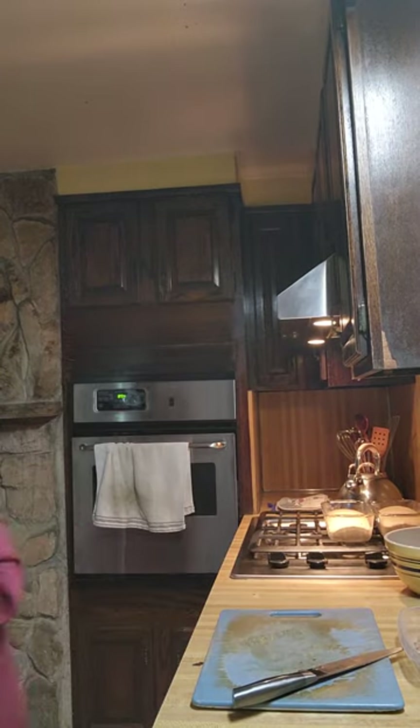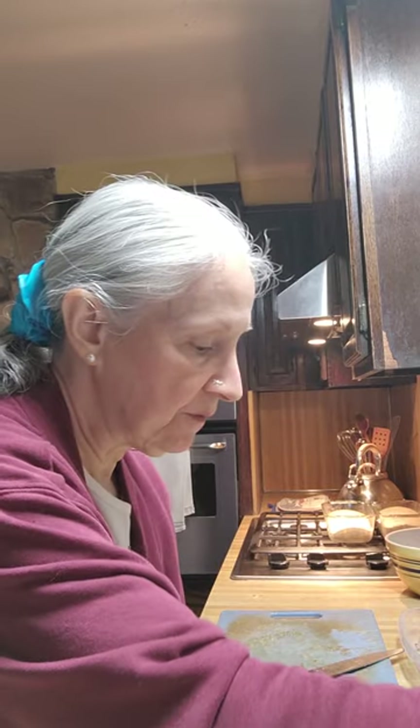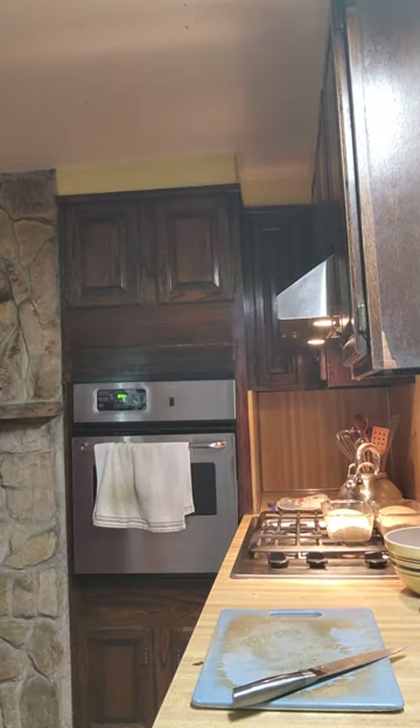It has a bite to it. Just the whole combination of all the seasonings definitely came out very, very nice. I'm just wrapping it back up.